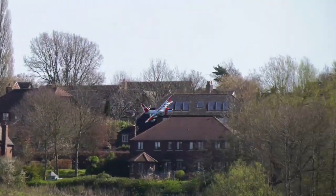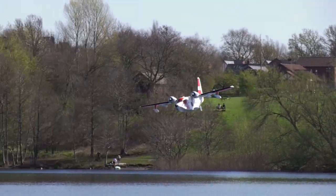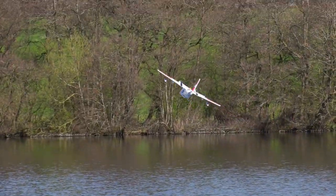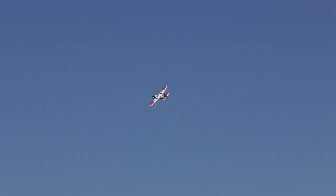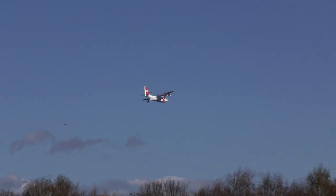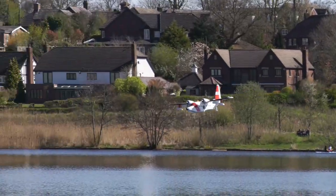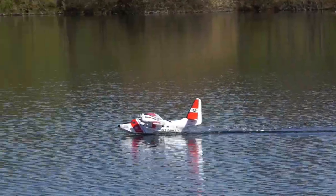Still, she was nice to fly and I soon found myself grooving around at low level for some fun splash and go landings. There's definitely something in this model float plane flying — whether it's the reflection of the model in the water, watching it slowly settle into the waves on a soft landing, or perhaps the dappled light reflecting back from the waves glistening on the wet undersides. In any case, it's quite magical.